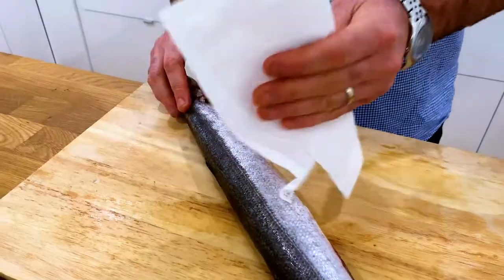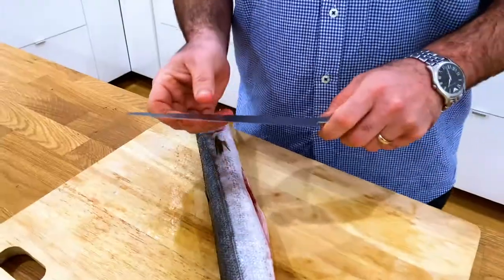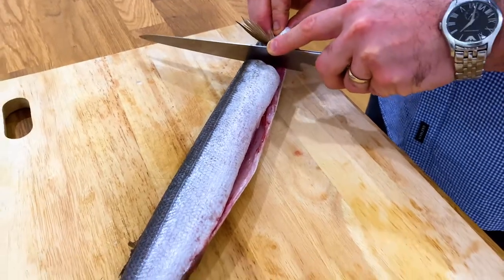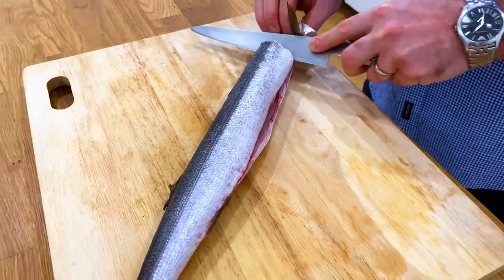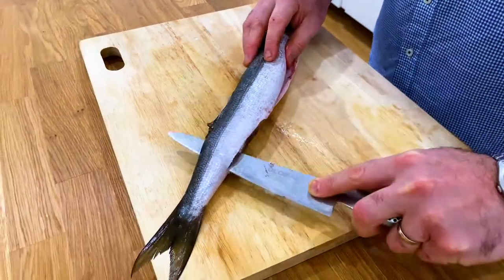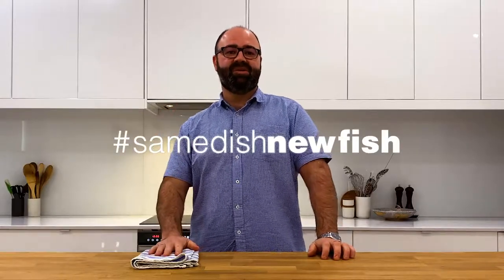Firstly, make sure you pat the fish dry. Secondly, make sure you have an adequate filleting knife that has a little bit of flexibility and is sharp. You then take the knife underneath the wing down to the bone, and then follow all the way along the backbone to the tail. I want to see everyone sharing their dishes using the hashtag — let's take the same-dish new fish challenge today!